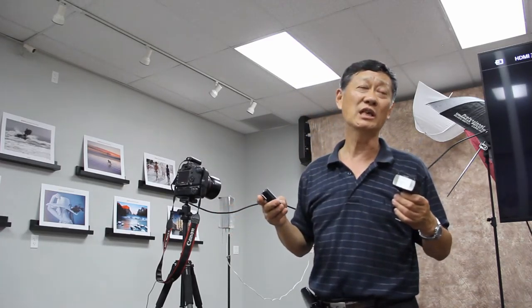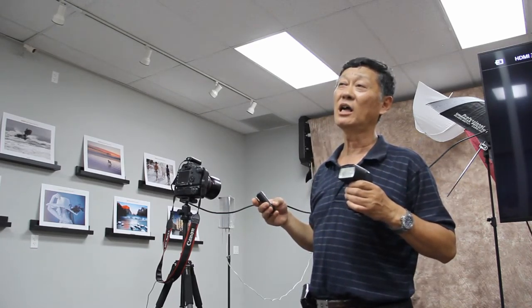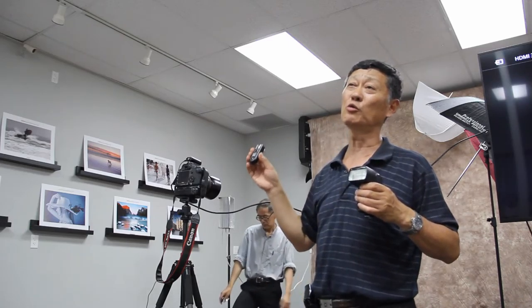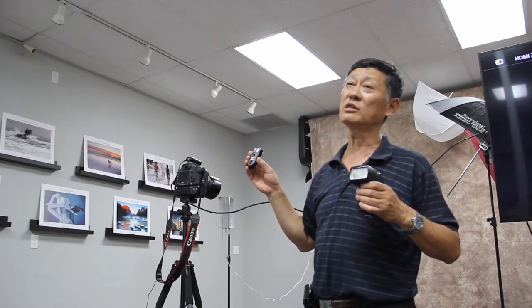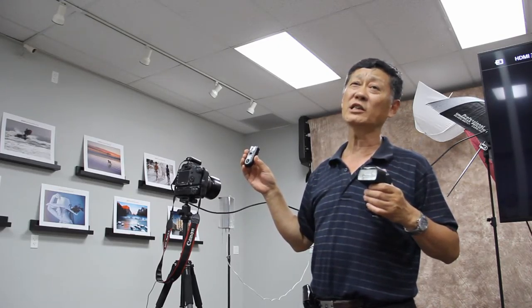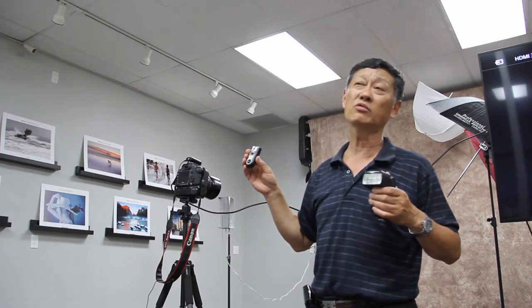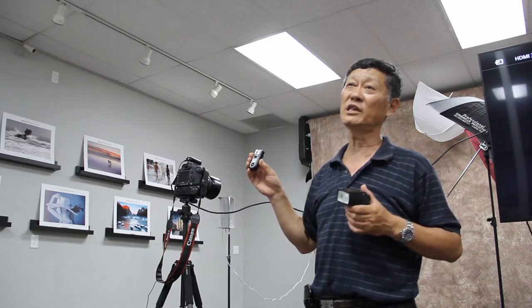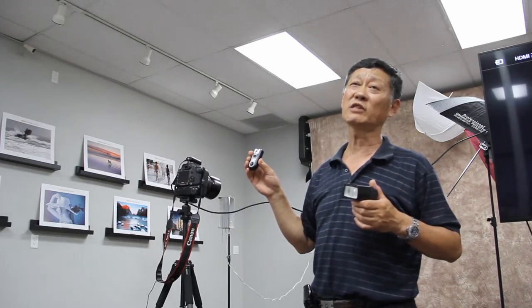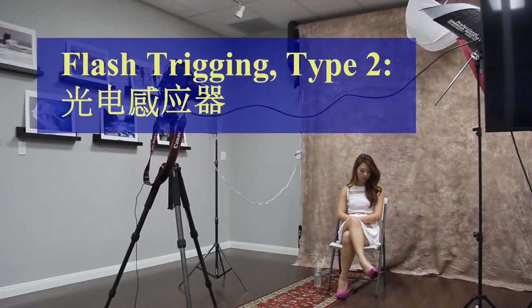大陆真正的品牌还是可以的。照相里面有两个品牌：一个就是永诺，在美国的店里B&H都有卖；另一个是三脚架的百洛，广州出的。请大家记住，如果你是用尼康，千万买尼康版的；用Canon，买Canon版的；用Sony，就买Sony版的。中间不能互换，这一点一定要注意。